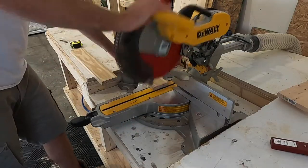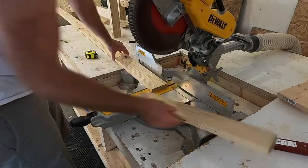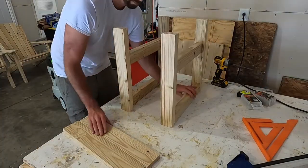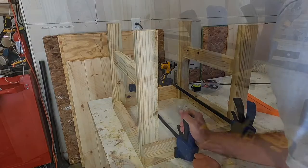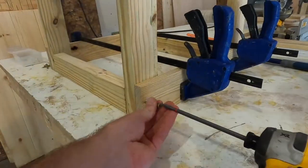After both pieces of the frame were made, I used some 1x4s to create a border that would connect the two frame pieces together. I took two of these border pieces and clamped them across the outside of the legs, then they were secured in place using exterior deck screws.